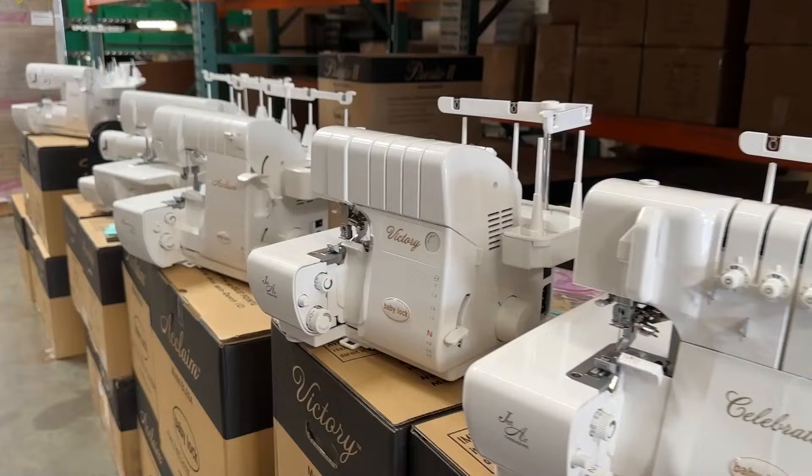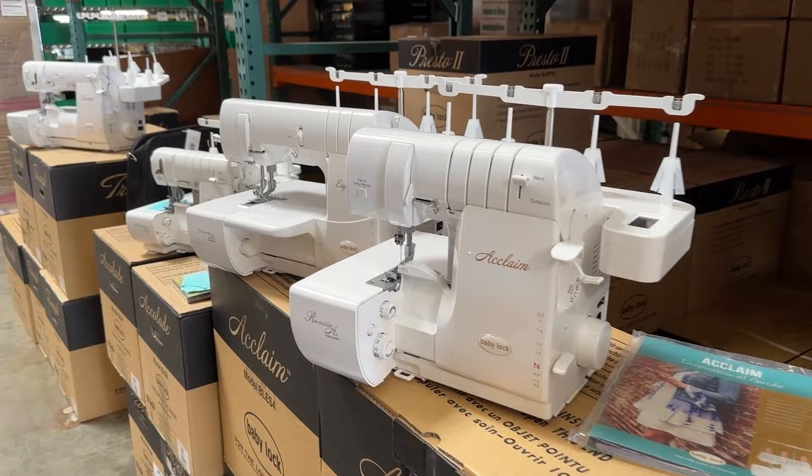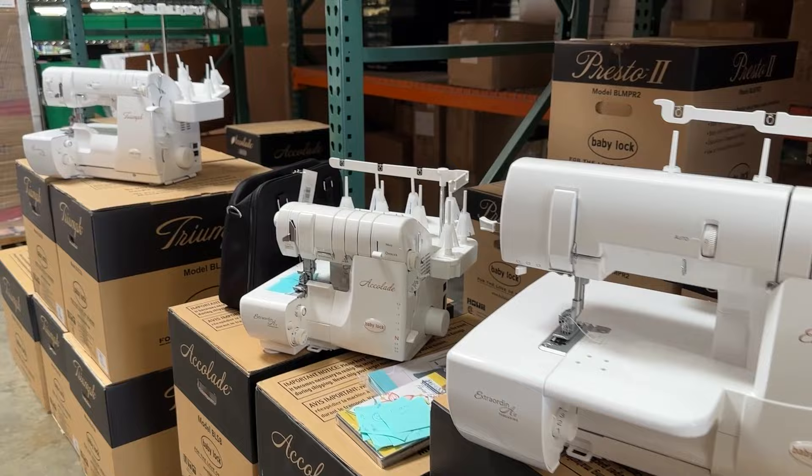But Baby Lock invented the air threading serger. I'm going to go through the whole Baby Lock line of sergers. As we go down the line, each model has one more feature than the previous. That way you can understand why there are so many models. But the point is, when you get a Baby Lock serger, you have it for life. They last for such a long time and people rave about them.